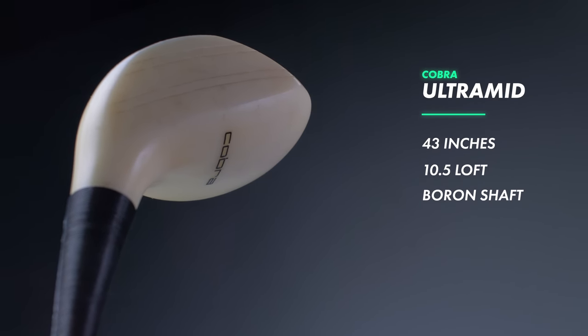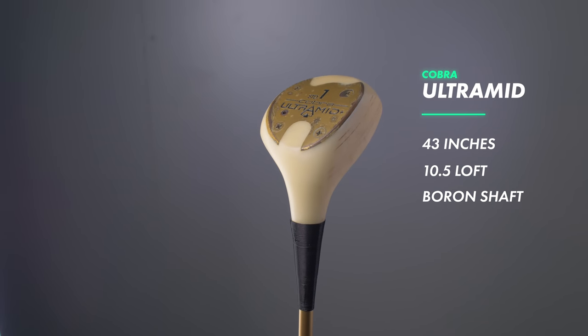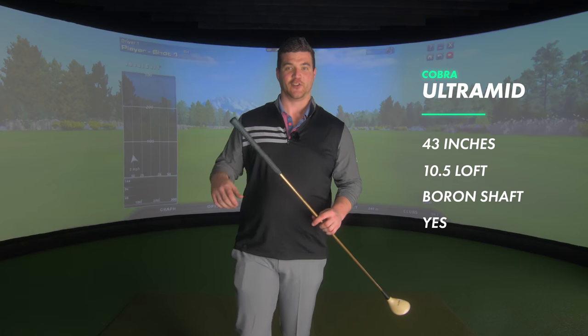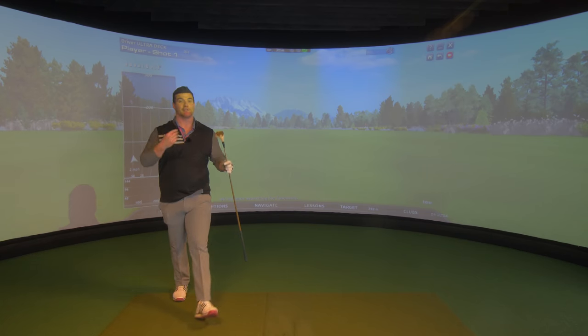OK, to the specs: 43 inches in length, 10 and a half degree head. The shaft is a Palm Springs PSG Boron shaft. And the grip — yes, there is one, only just though. The mammoth's tooth is ready.